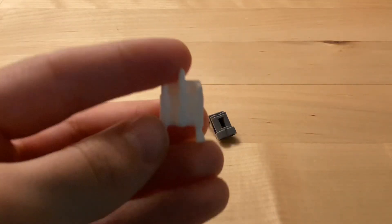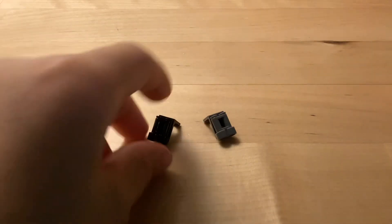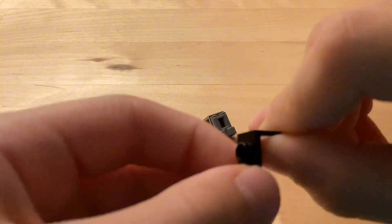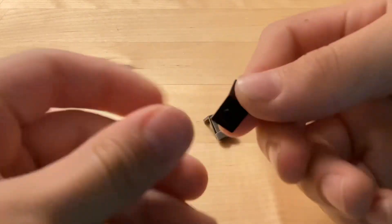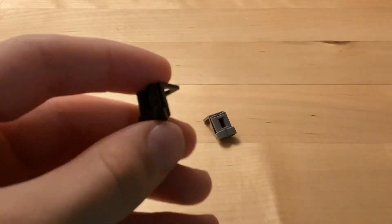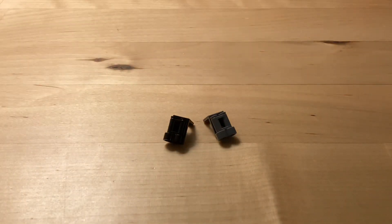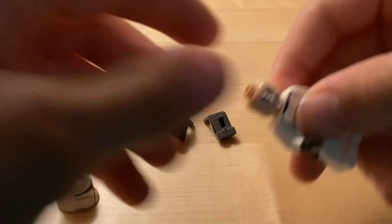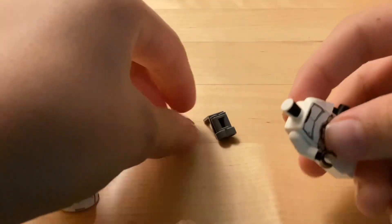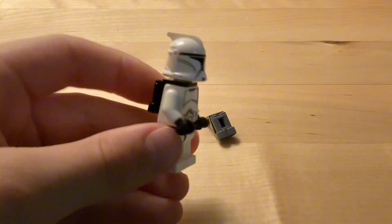Next up this design is for the people who don't have any jetpacks. It's very simple to make — you just take a net bracket and put the matching binocular color on it, and you get these really cool jetpacks. If I take one of my clone troopers, this is how they look with them. Pretty nice — they look pretty sweet with those jetpacks.